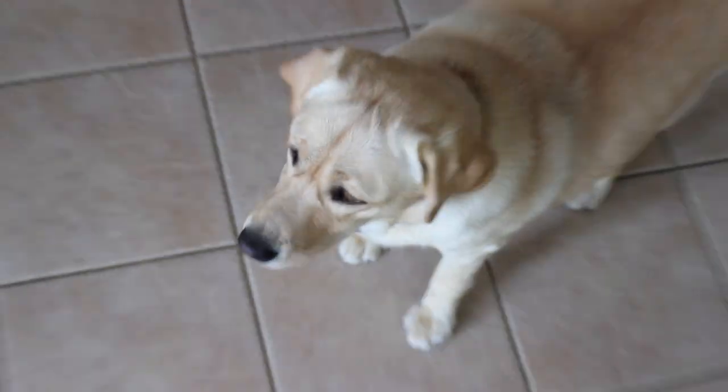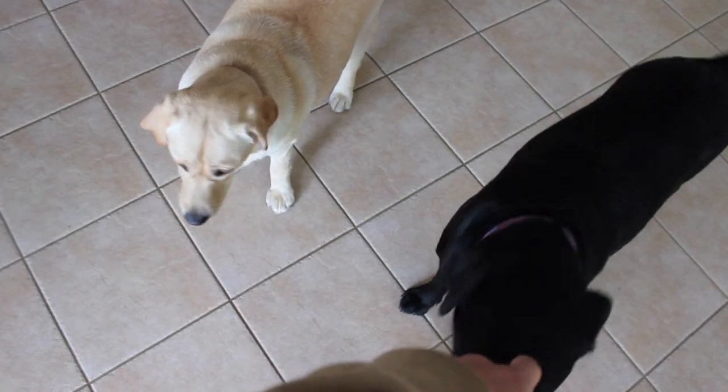Hello. She's about a year old and this one's about a year and three months old. They're both Labradors. I love them very much.